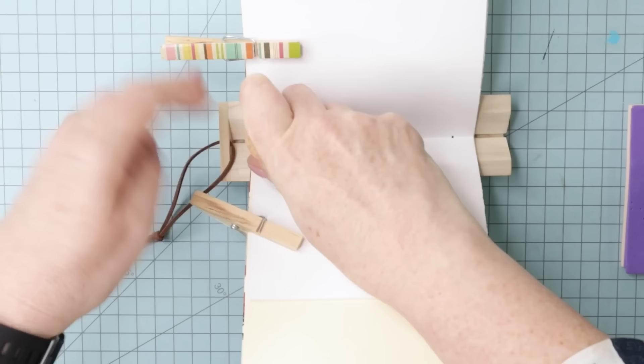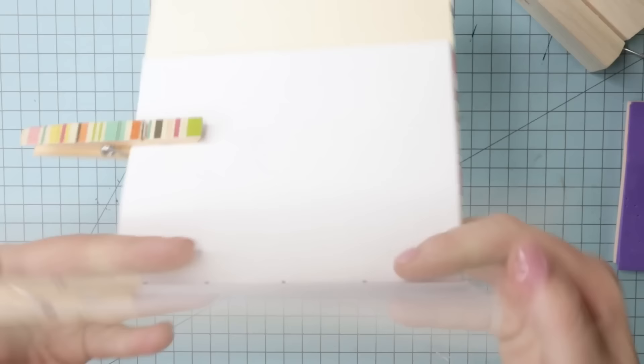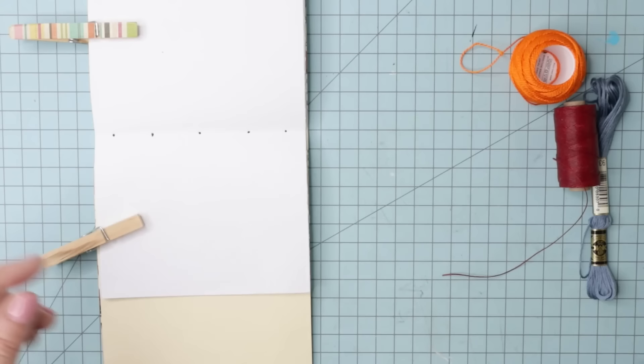Make sure you're pushing all the way through, and mind your fingers. Flip it over to check the holes have come through — which is great, they have. Set these to one side. Now we get to do the fun part, which is the sewing.